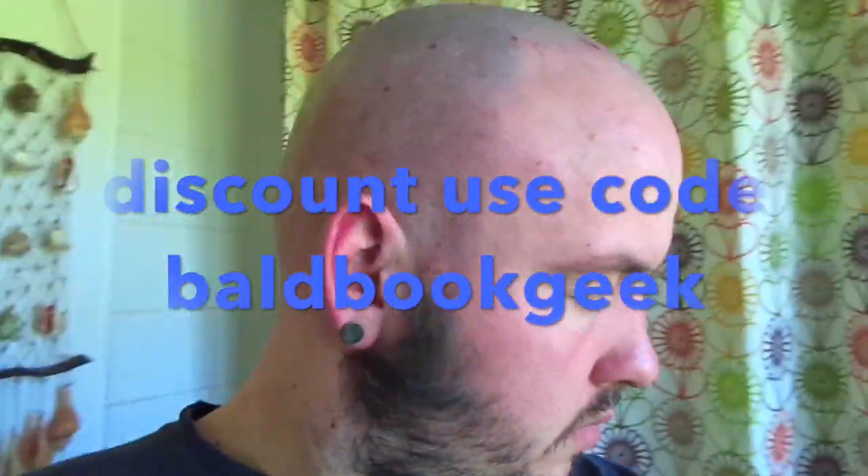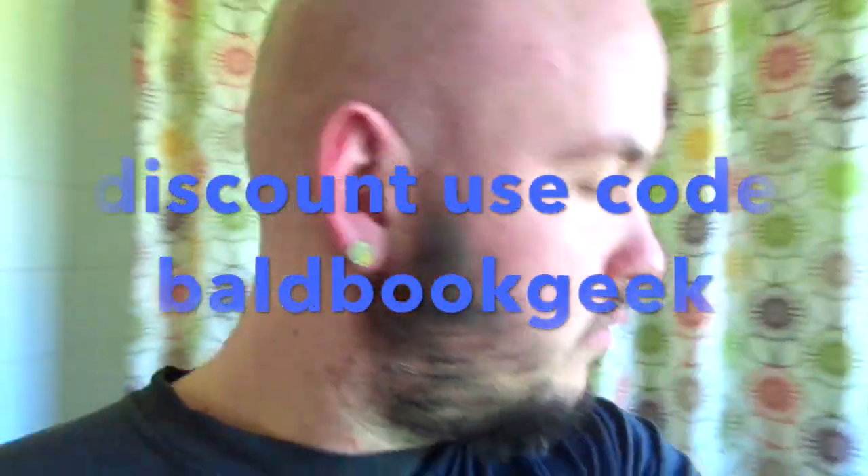If you guys want a 10% discount on your first order, please use the code BALDBOOKGEEK on their website. The links and everything are down below.